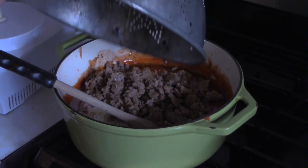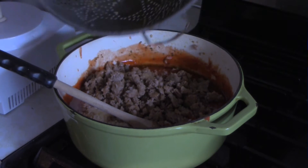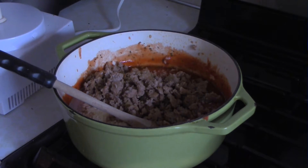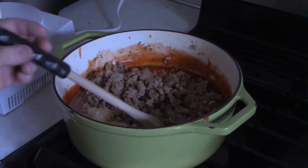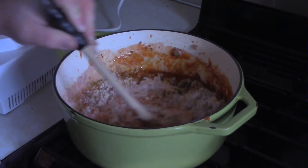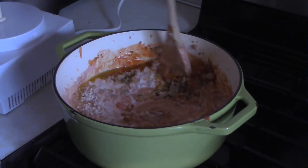Add the sausage back in and season with salt and pepper as needed. Go easy on the salt though — the tomatoes are salty, the parmesan is super salty, and the sausage is salty too, so be careful with how much salt you add.